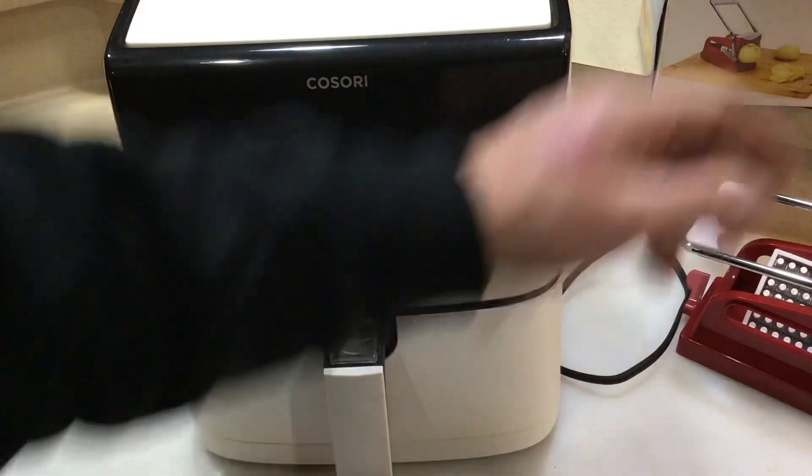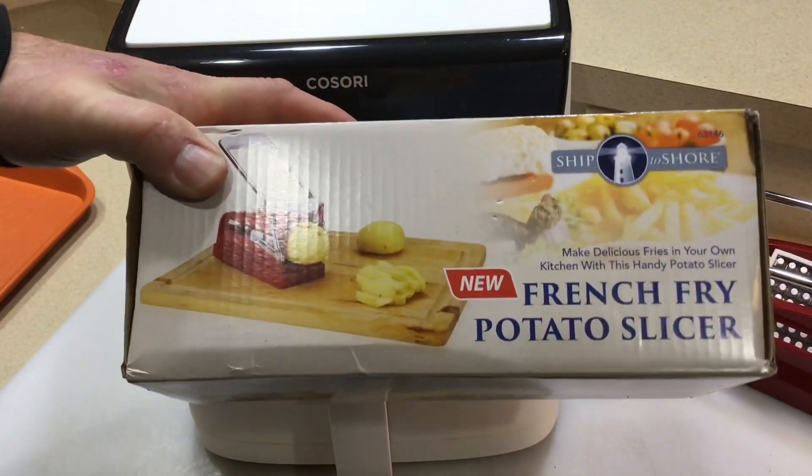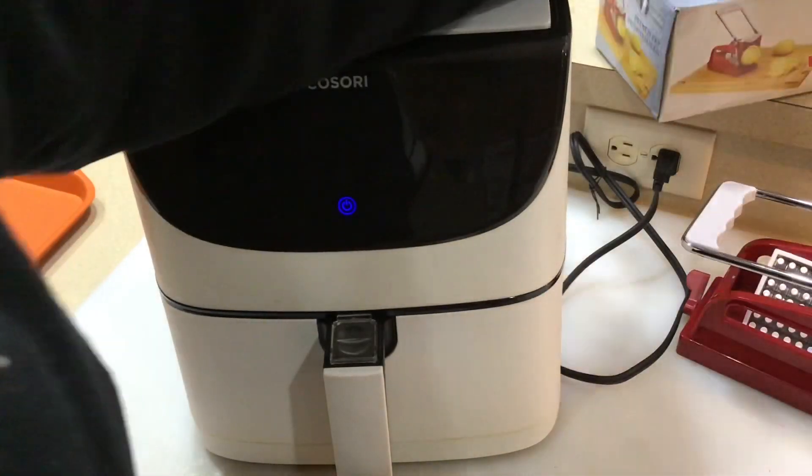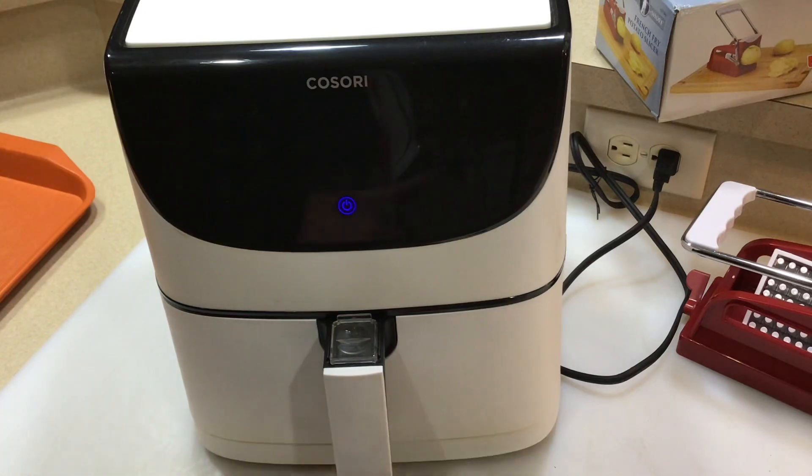I'll tell you guys, the Cosori and the Harbor Freight French fry potato slicer — worked great. Tom Horstman on YouTube. Folks, hope you enjoyed this. Thumbs up, leave a comment. As always, thanks for watching.